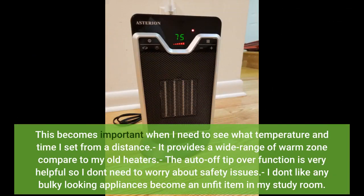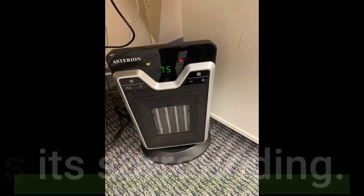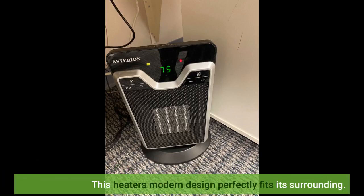This becomes important when I need to see what temperature and time I set from a distance. It provides a wide range of warm zone compared to my old heaters. The auto-off tip-over function is very helpful so I don't need to worry about safety issues. I don't like bulky-looking appliances, and this heater's modern design perfectly fits its surroundings.